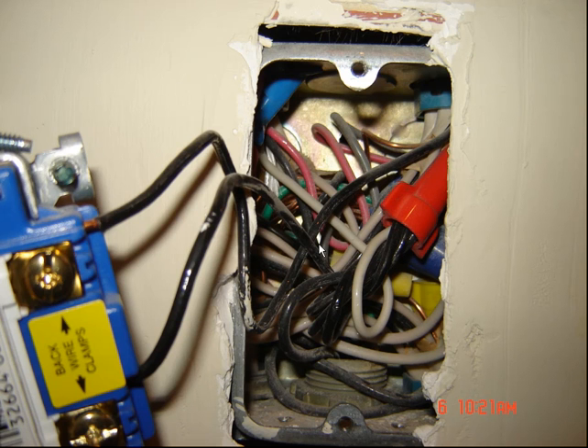Sparky here from SparkyUOnline.com, just a quick little video of something I ran into today. This is a three-quarter inch PVC conduit going back to the panel on a residential home off a 200 amp single phase panel, and it has three circuits and two neutrals in it.